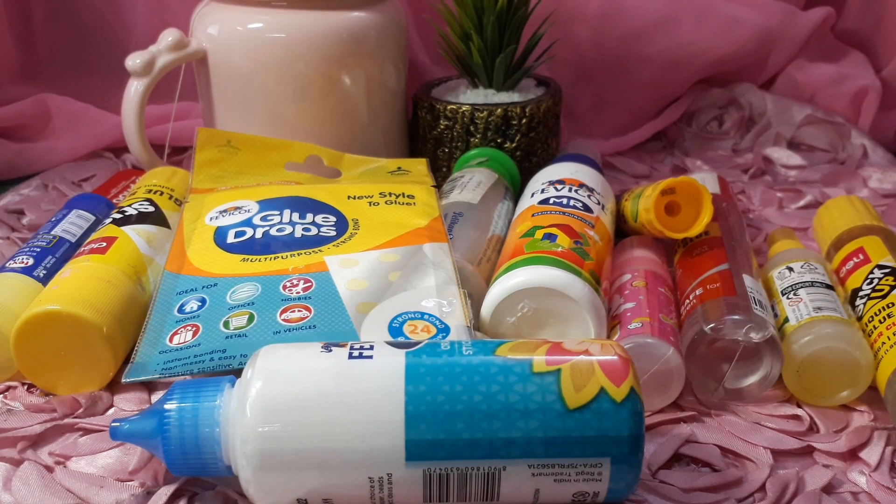Today I am going to show all my crafting glue collection. Hi everyone, welcome to my channel. Good evening, you are welcome. In this video, I am going to show my crafting glue collection.